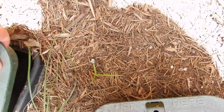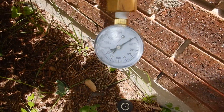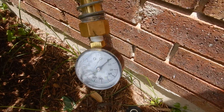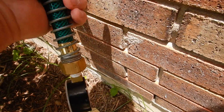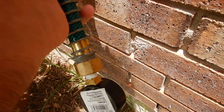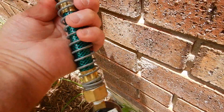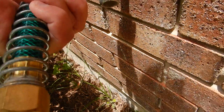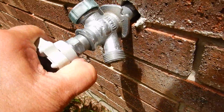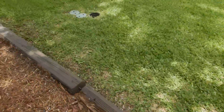This is the closest faucet to the meter. We're looking for between 40 and 80 PSI. We're getting none. The faucet doesn't work. The exterior faucet is inoperable.